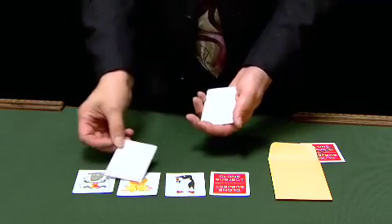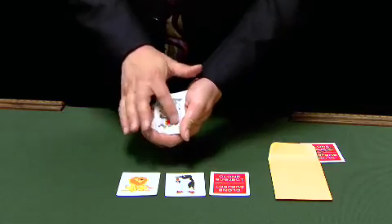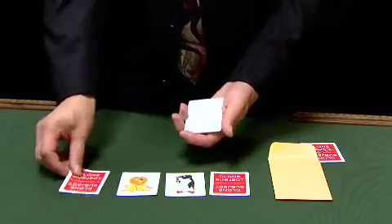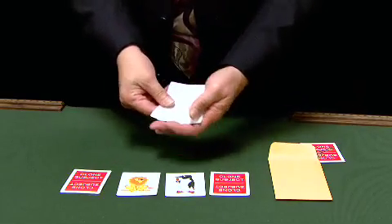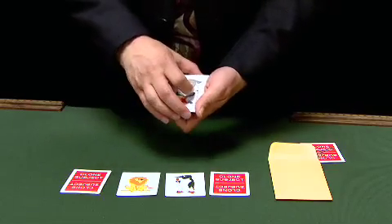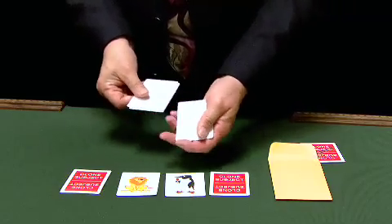And which animal would you like me to clone next? It's your choice. The sheep. Okay, Molly the sheep. It's a little rub here on the front, a little rub on the back to transfer the DNA. And then we squeeze the air out of the cloning plates. And then the image actually appears right in the middle of the plates — that's what gets me, it actually appears in the middle here. There it is, the image of the sheep perfectly cloned. A little shake and it just seems to fade away.